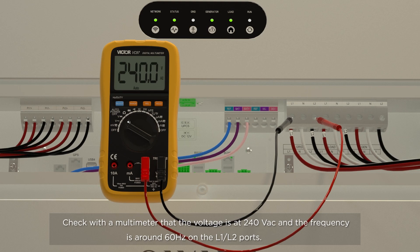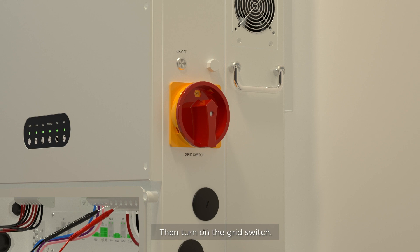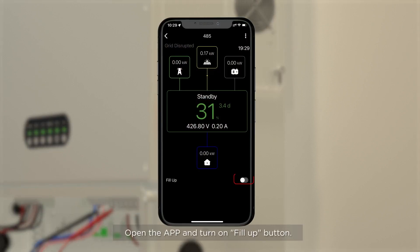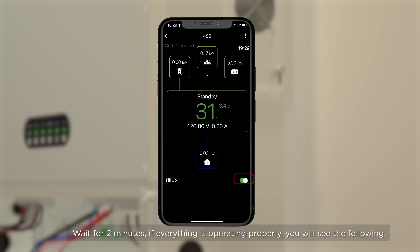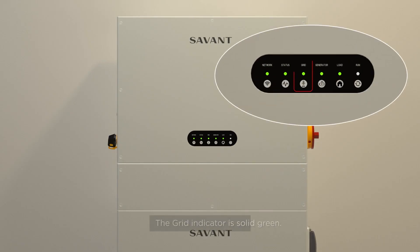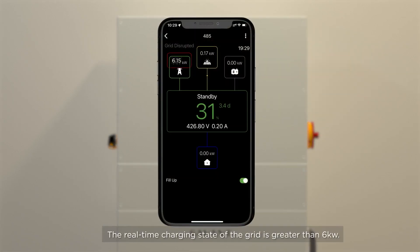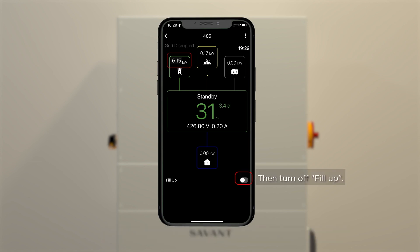Grid Charging Test. Use a multimeter to test between the L1 and L2 terminals. The voltage should read at 240 volts AC, and the frequency should be approximately 60 hertz. Then turn on the grid switch. Open the app and turn on the fill-up toggle. Wait for 2 minutes. If everything is operating properly, the grid indicator will be solid green and the real-time charging state of the grid will be greater than 6 kilowatts. Then switch fill-up back to the off state.